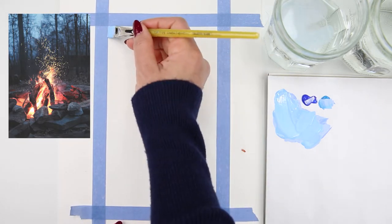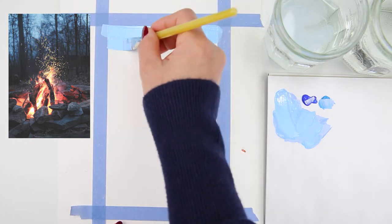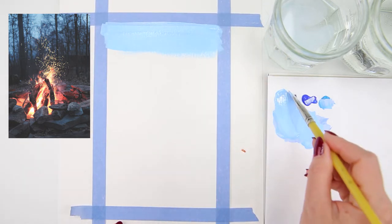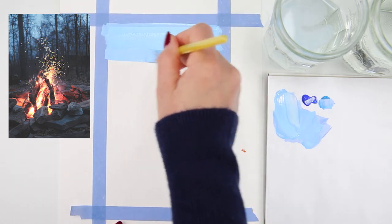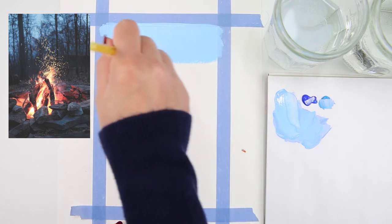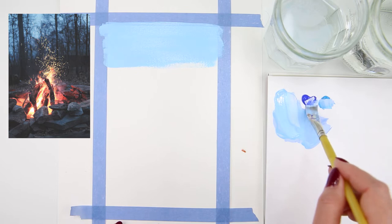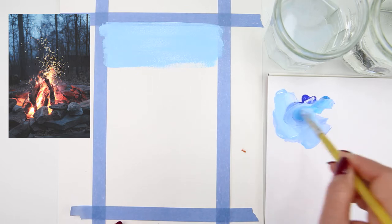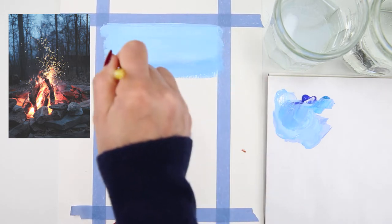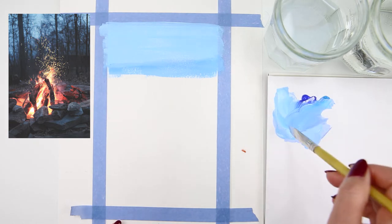I start at the top part of the painting and blend it down. I go back and forth with my brush to make sure the paint looks smooth, since the paper has a little bit of texture. Going back and forth helps spread the paint evenly on the surface. I'm adding more blue to the paint mixture because I'm moving down to the darker part of the sky.